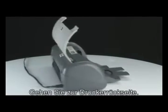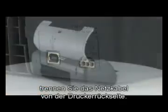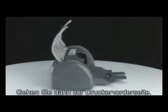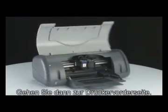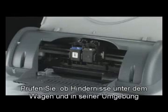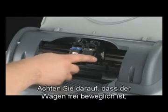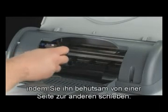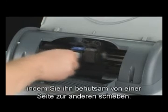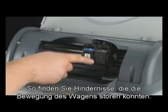Go to the back of the printer. While the printer is still on, disconnect the power cord from the back of the printer. Then go to the front of the printer. Check for any obstructions under and around the carriage that could prevent it from moving. Make sure the carriage can move freely by gently pushing it from side to side. This helps find any obstructions that might block the movement of the carriage.